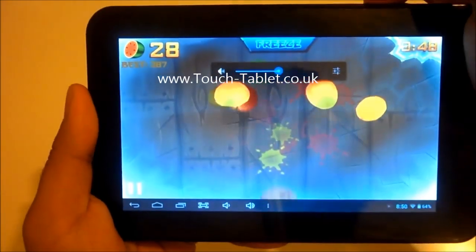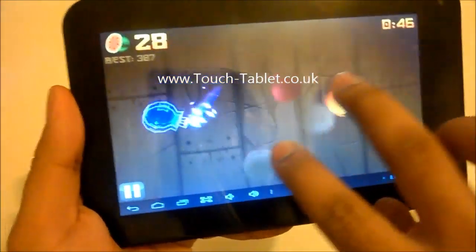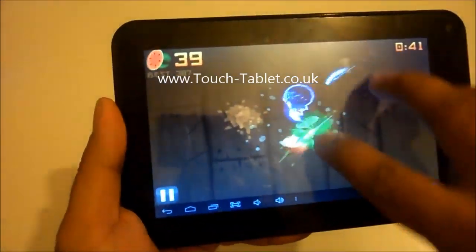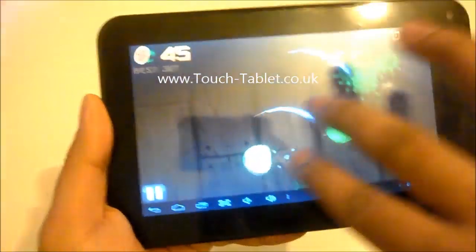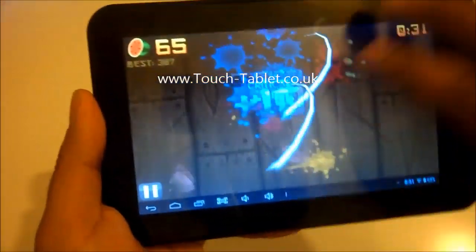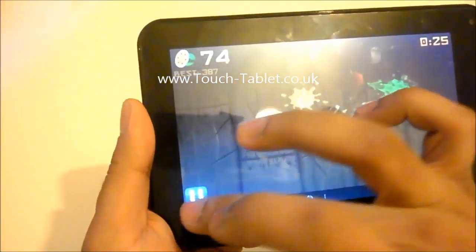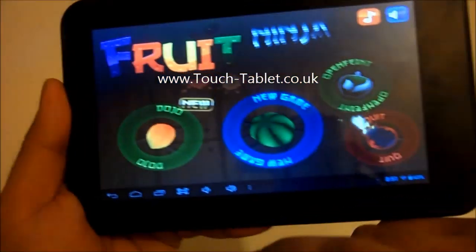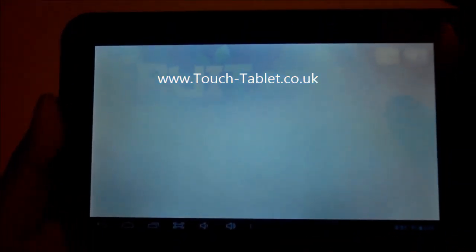It's obviously got a nice responsive touchscreen and it's also multi-touch, so we can put two or three fingers on at one time. That's a bit like cheating in this game, but it's handy for playing other games — makes it a lot easier. Alright, that's enough. Exit, quit. Let me show you the internet browser on this tablet.